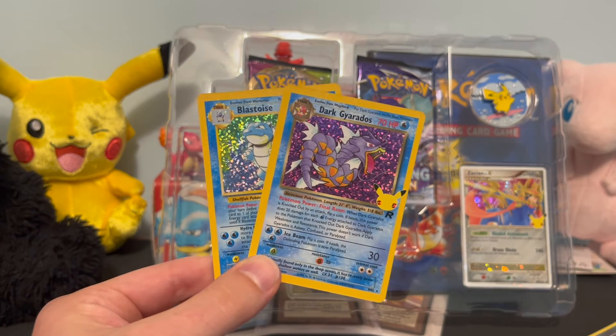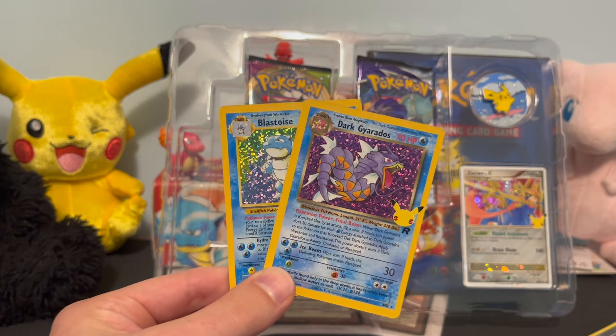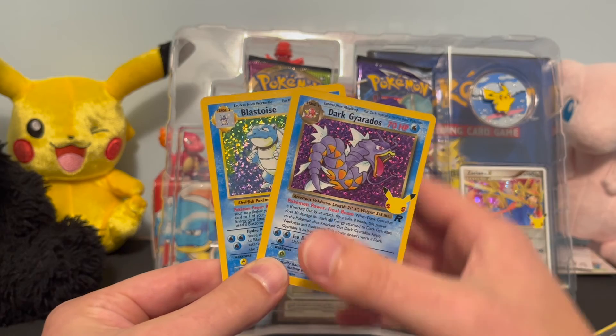This is Joar Vintage Pokémon. If you want to see more Celebrations pack openings or just more vintage Pokémon cards in general, that's all we do here — so like, subscribe, and we'll see you guys next time.